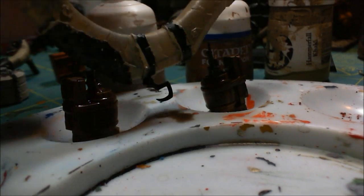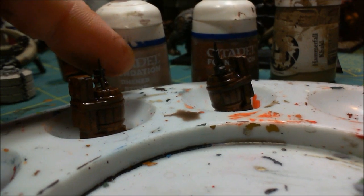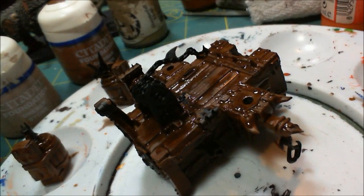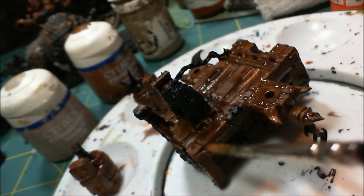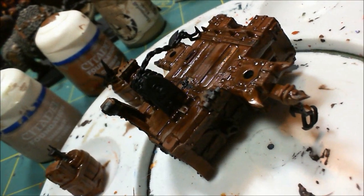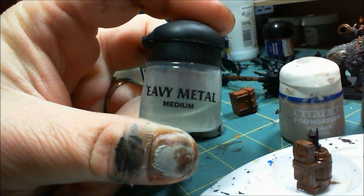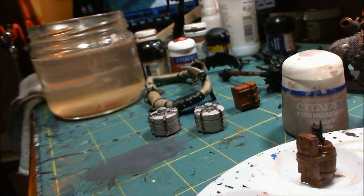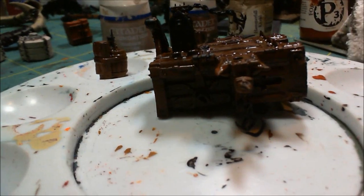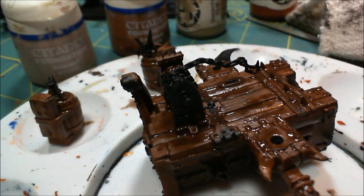After putting the base coat on these pieces, I went ahead and washed the wood. I was planning to use Devlin Mud, but it turns out I'm out. So instead I built my own wash using the medium that comes with that brush set they released just before Christmas, and a little bit of Umbral Umber from P3, which is their dark brown, and just created a wash. Now I'm waiting for that to dry.